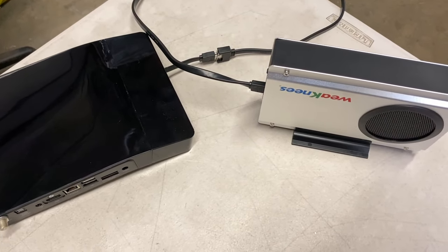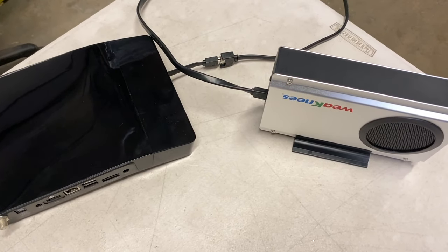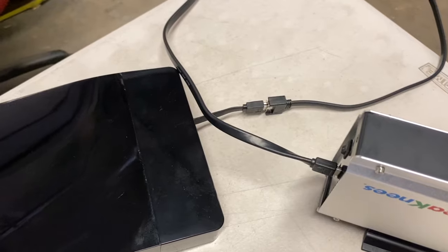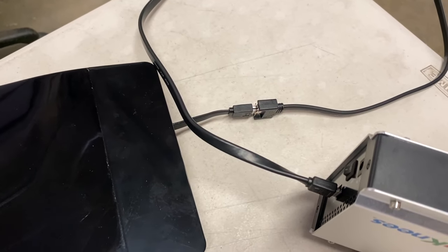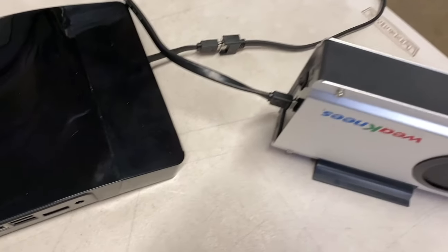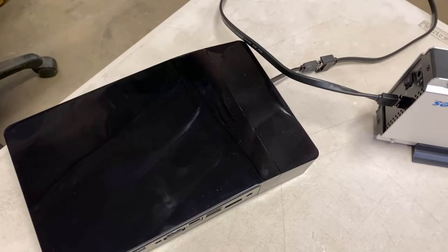Now that we've discussed our different configuration options, there's another decision you need to make: whether to send the unit in to us for the upgrade or to do it yourself. While this upgrade is a bit more complicated than upgrades on earlier TiVo models, we still don't think it's too tough for anyone to do, but of course we're happy to do it here in our facility.